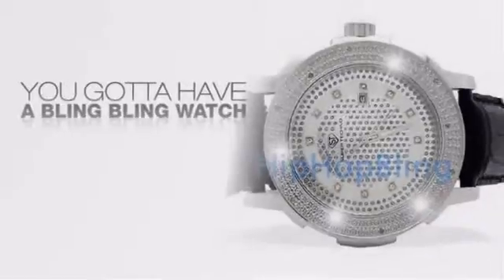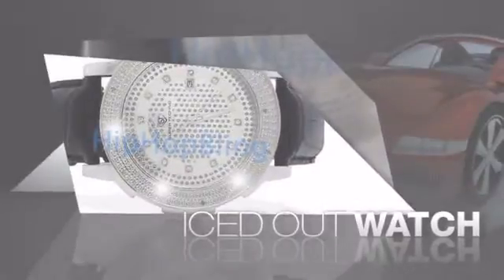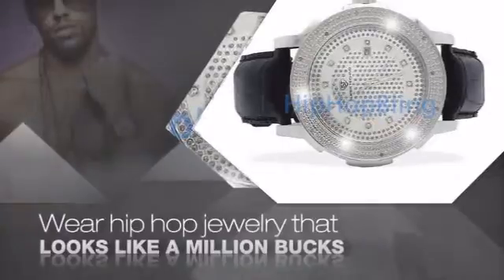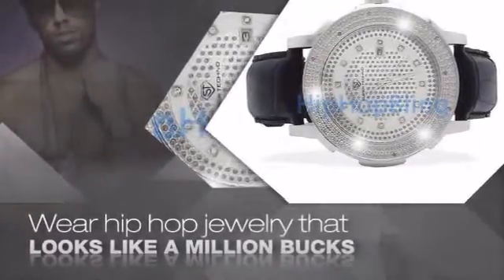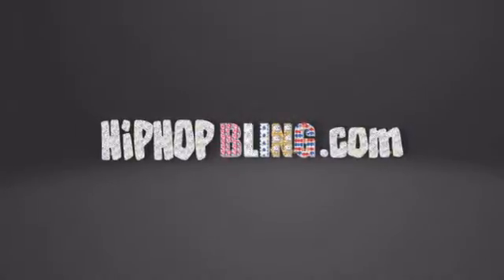If you want that iced out look, you gotta get a hip hop watch. Get the look and the feel of a real diamond watch and look like a big time baller. Nothing cheap and cheesy here — for $20 and up, get quality bling that looks and feels legit. Don't wait, get your bling now at hiphopbling.com.